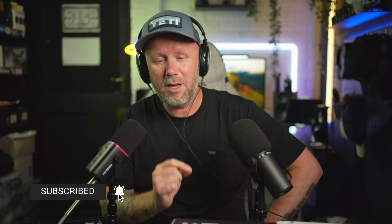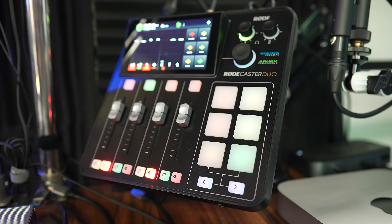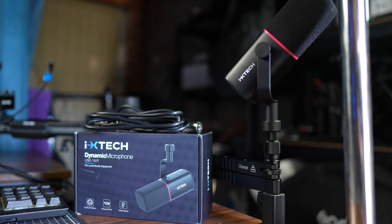This is the ixtech from the start of this video. You've been listening to the ixtech plugged in via XLR to the Rodecaster over there. It's got really good preamps in there, so that obviously helps the microphone a little bit. This is the ixtech, and now I'm going to switch over to the Shure SM7B.